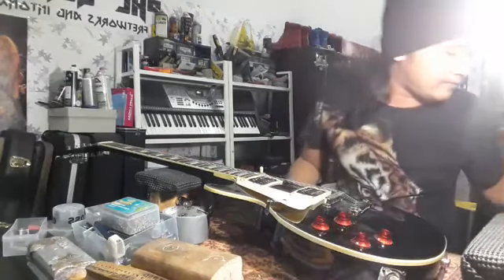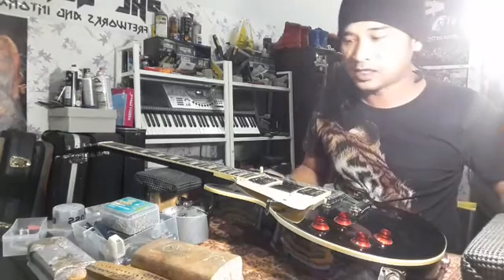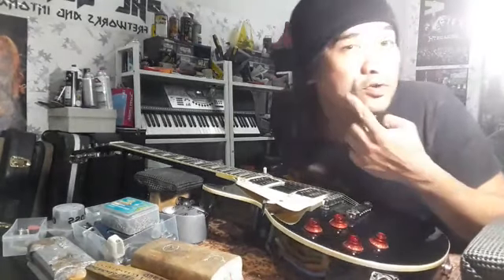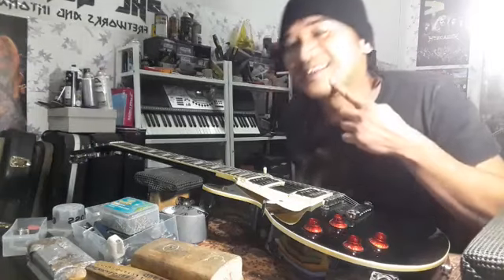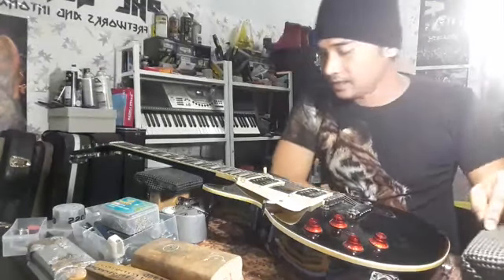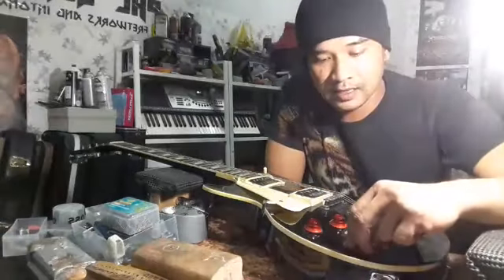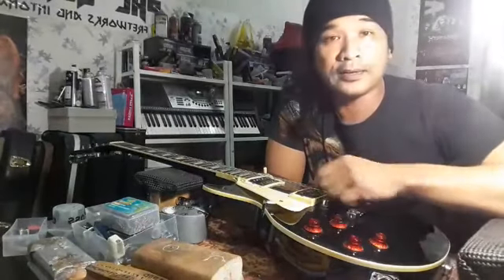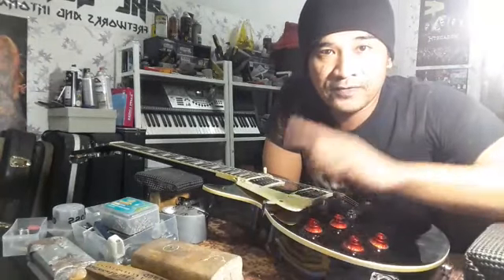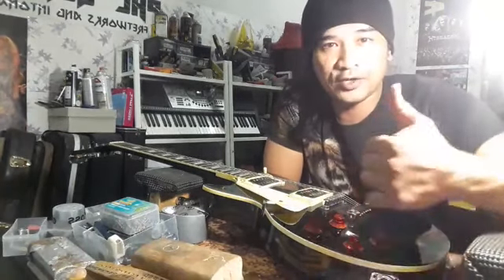Dah lama saya tak buat live. Sejak dulu hingga kini saya busy sikit, misai pun tak sempat cukur. Hari ni saya dapat sebuah gitar, dia hantar oleh seorang sahabat gitar, Abu Ubaid Ahyemi. First commenter! Thank you, bro.